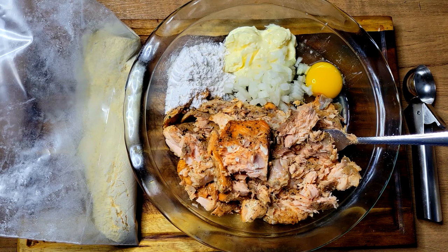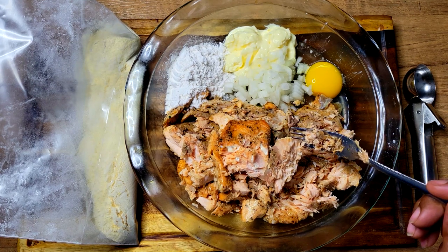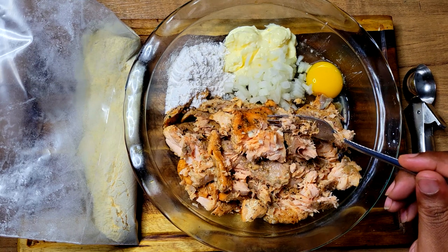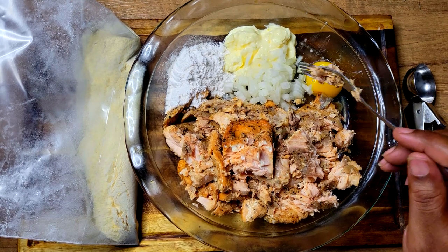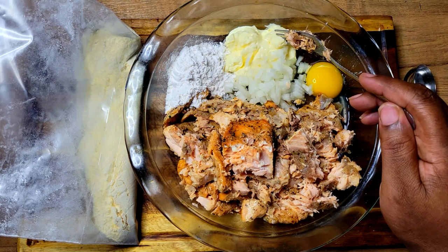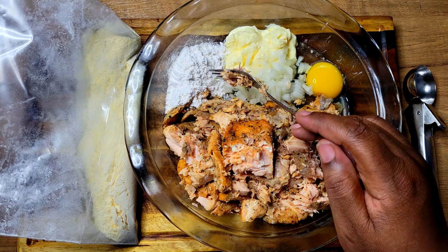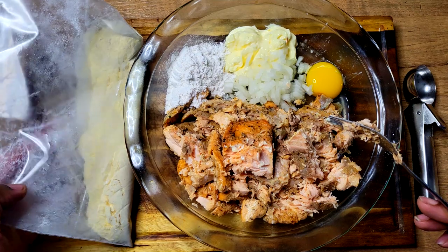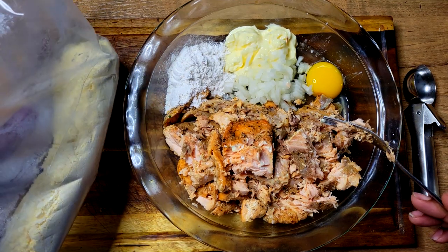For this recipe I'm going to be using some leftover baked salmon. I had this last Friday night for my Friday night fish and I saved the rest, put it in a food saver and put it in the freezer. I'm going to be using an egg, some onions, Duke's mayonnaise, and a little self-rising flour to bring it all together, then dredging it in some cornmeal and self-rising flour mixed together.